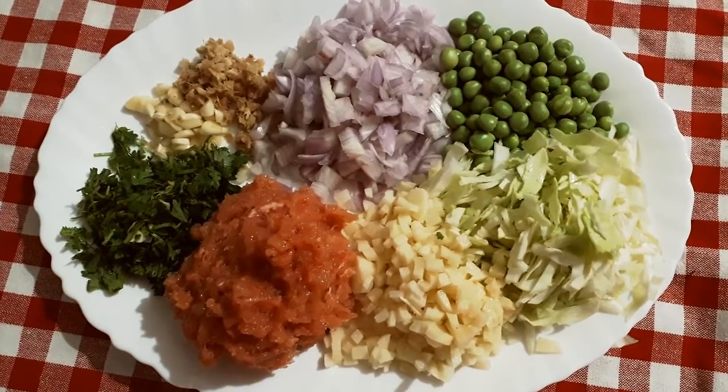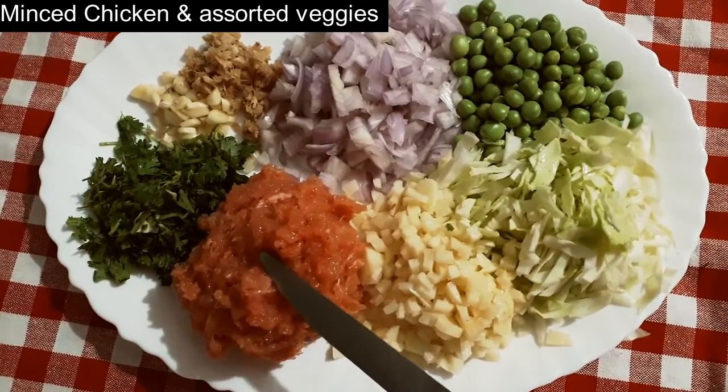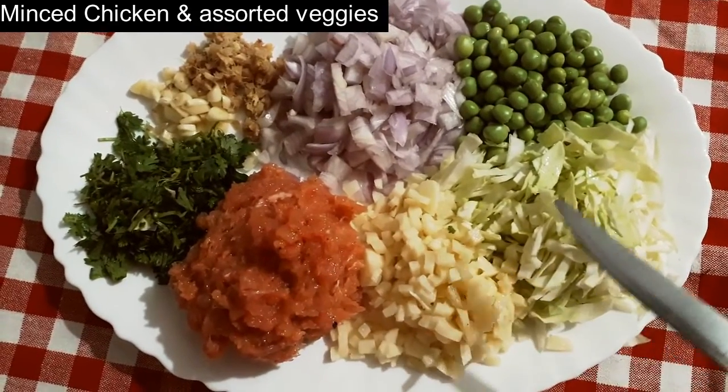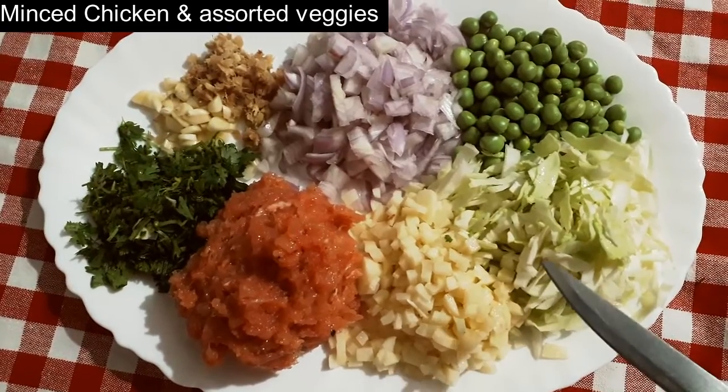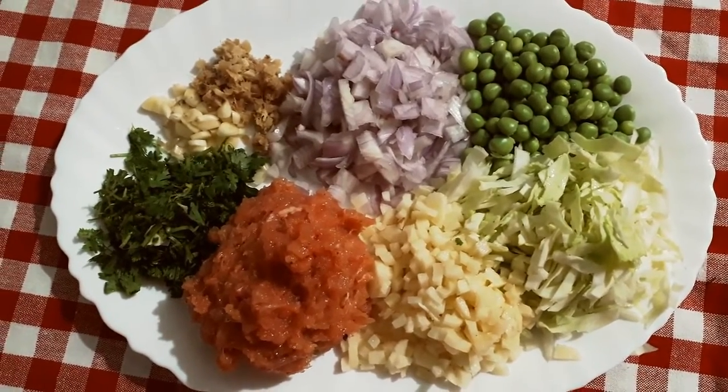For the chicken and veggie buns, these are the ingredients I am going to use. I have here some minced chicken, and you can use any vegetable of your choice in this. So let's see how these buns are made.